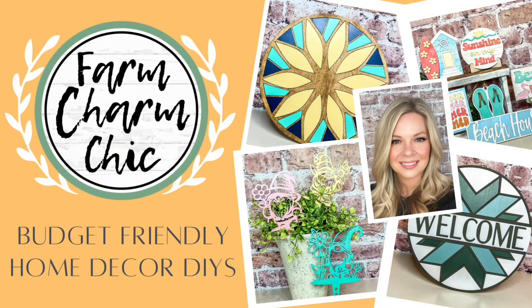Welcome to Farm Charm Chic, I'm Emily. In today's episode, I am using my brand new Falcon 2 Pro 60 watt laser to make some gorgeous and beautiful DIY decor. I love this machine and I'm excited to share it with you guys. So whether you're in the market for a laser or you just want to hang out and watch these beautiful DIYs, I am so glad that you're here.